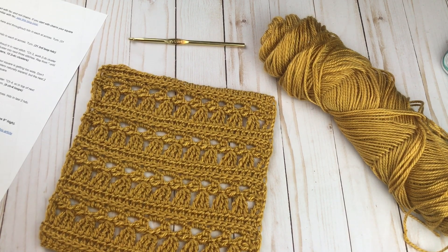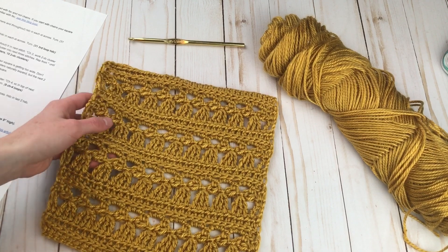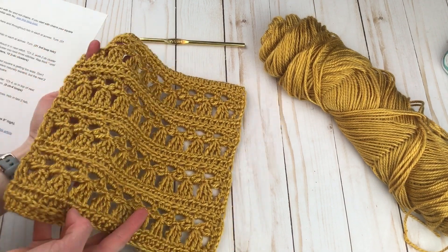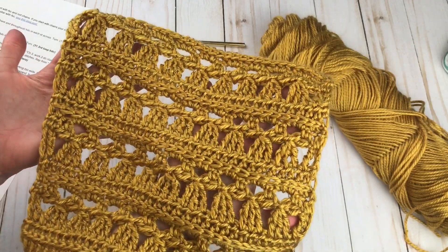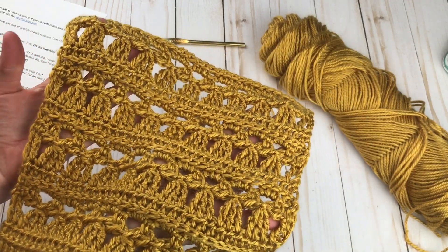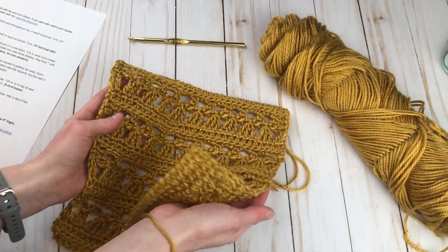Hello everyone, it's Rachel from Desert Blossom Crafts. Today I want to share with you a quick tutorial for this Little Angel Square. This is a part of the Friendship Blanket Crochet Along. I am honored to be one of the designers for this cowl, and this is the square that I am contributing.